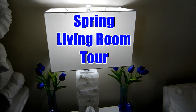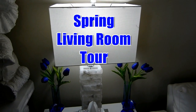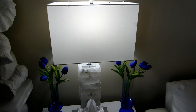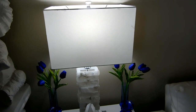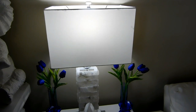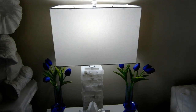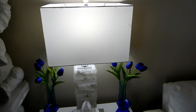Okay loves, in today's video I'm sharing with you how I have added a light blue, a dark blue, and a navy blue to my living room decor for my spring colors. I'm hoping to give someone some ideas and some inspiration.